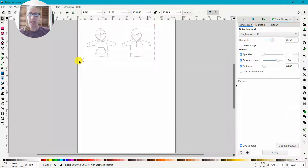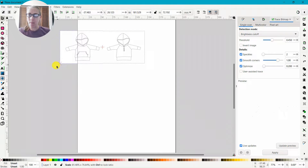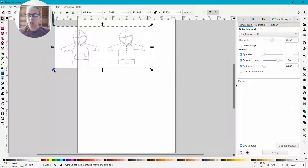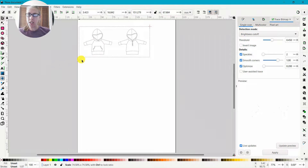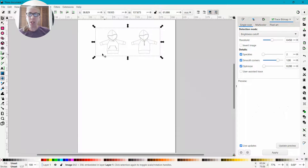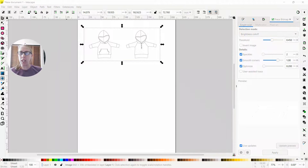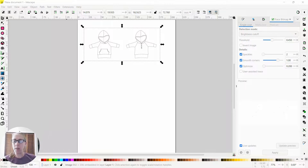I'm going to size it down. Actually, let's do Control Z because I don't want to change the dimensions of it. Press and hold Control when you drag and drop so it doesn't change the dimensions of your picture at all. So I have my line drawing in here.